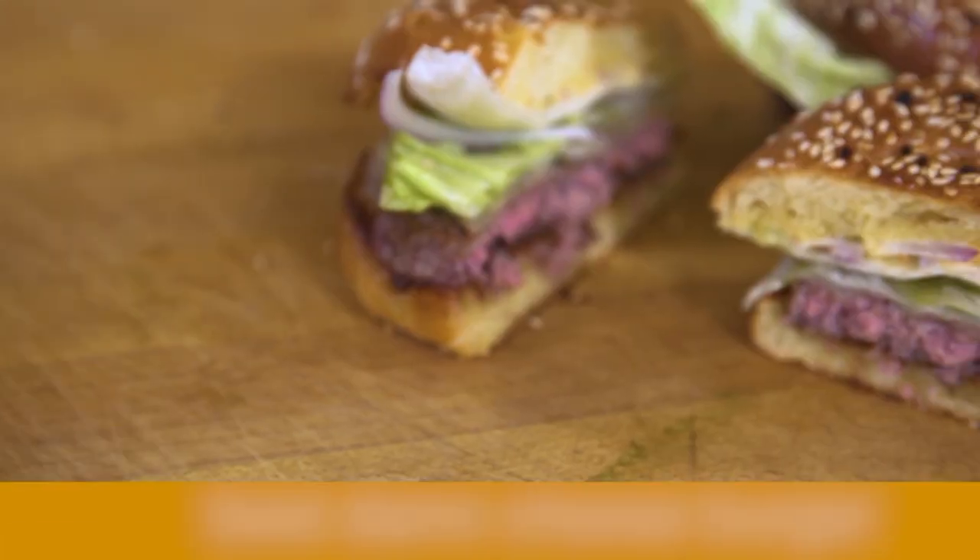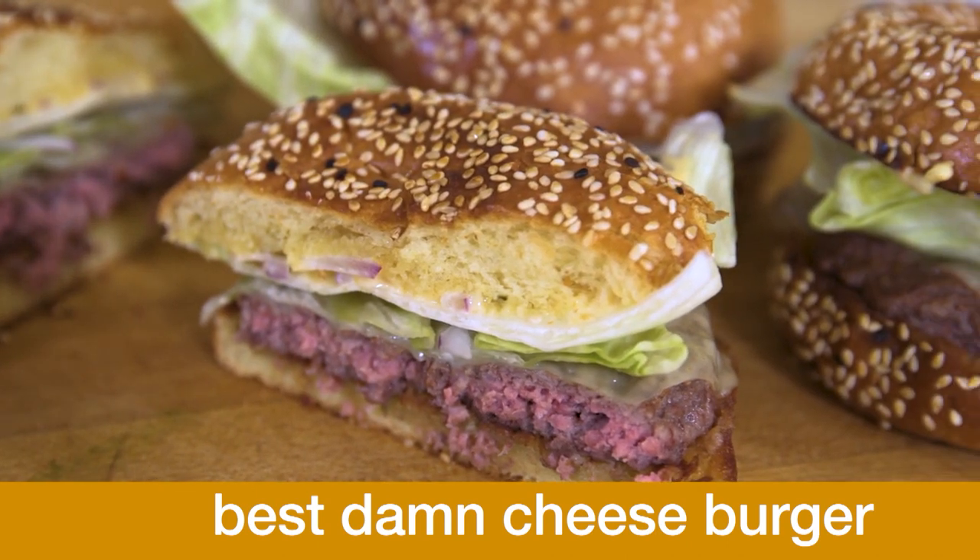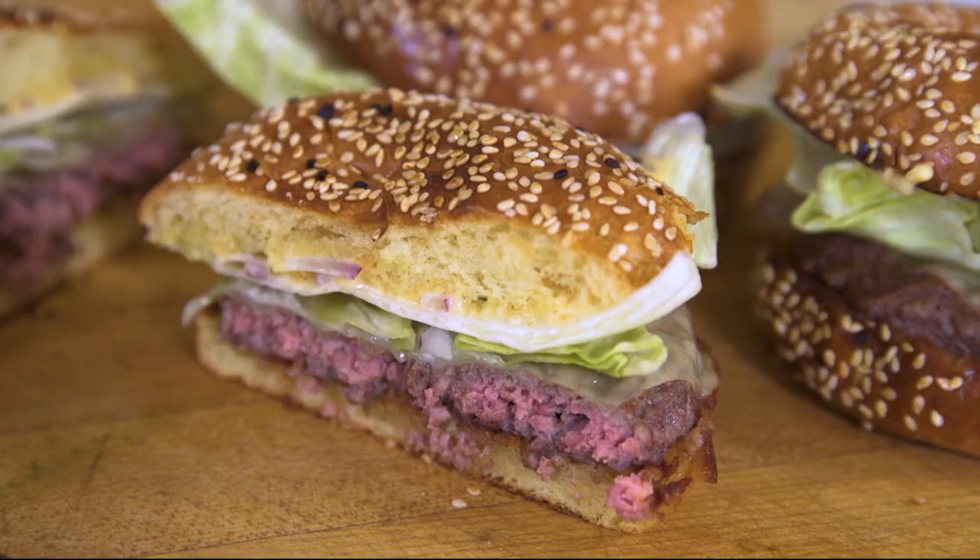Hey there, how you doing? I'm Ryan Farr from 4505 Meats and 4505 Burgers and Barbecue. We're gonna make our best damn cheeseburger — the grass-fed beef balances with all the other bold flavors in this burger, in the bun, and with the Gruyere cheese.